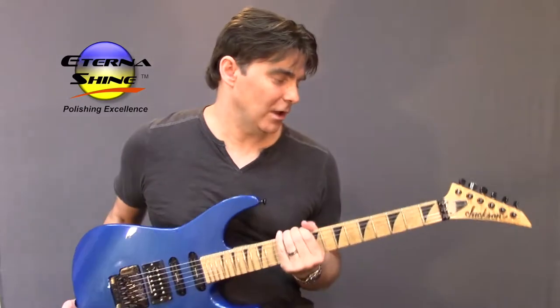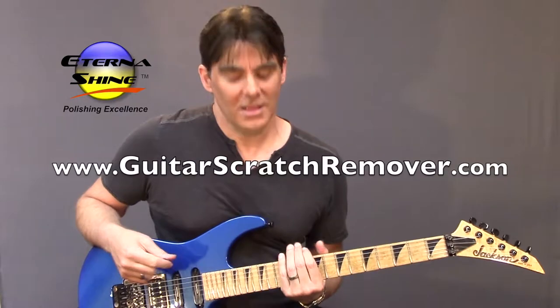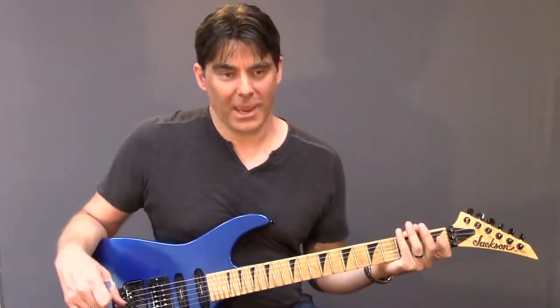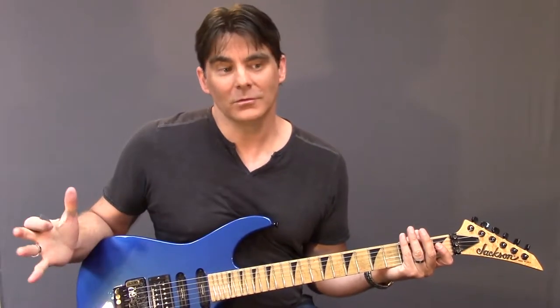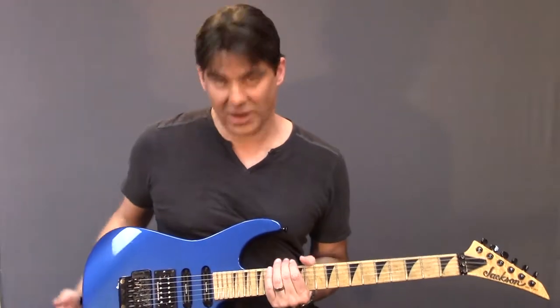Hey, Keith here. How you doing? Today I'm talking about a Blue Jackson, a USA-made Jackson, and I'm actually talking about repairs and what can happen when you take your guitar into, let's just call it, chain guitar stores. The big chains for repair.